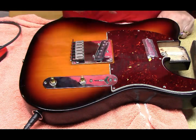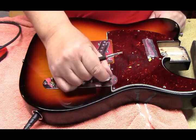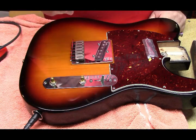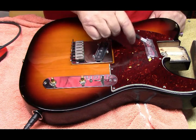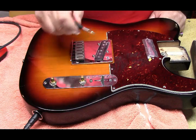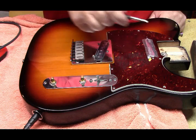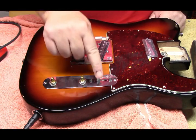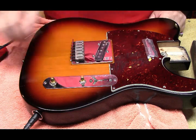In the fourth position, that's the humbucker. There's the neck only. There's both in the typical Tele middle position. And there's the bridge.